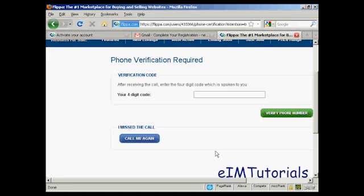There we go — my phone's ringing now. The automated message says: 'Thank you for using our phone verification system. Your code is... Once again, your code is... Goodbye.'